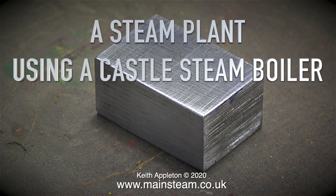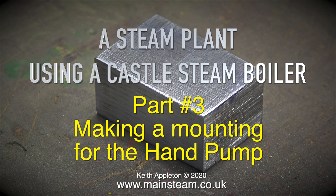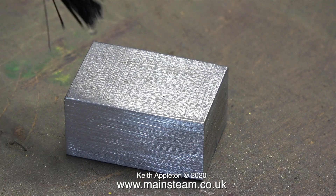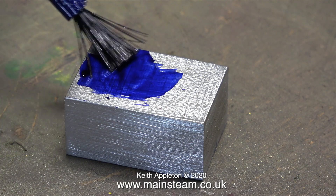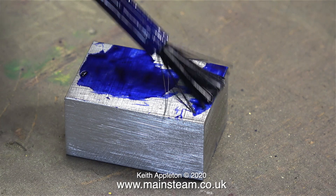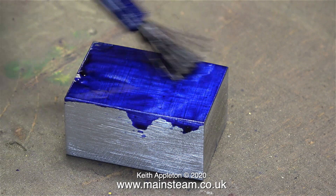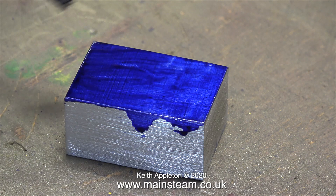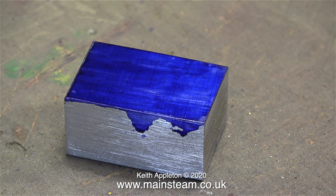A steam plant using a castle steam boiler. This is part three, making a mounting for the hand pump. I cut this piece using my band saw and cleaned it up on the belt sander, now it's on the bench and I'm painting the top of it with some marking out blue. I've made quite a lot of videos showing this process before but this one's going to be slightly different because I'm going to show the pitfalls and potential mistakes that you can make as I'm doing the job.